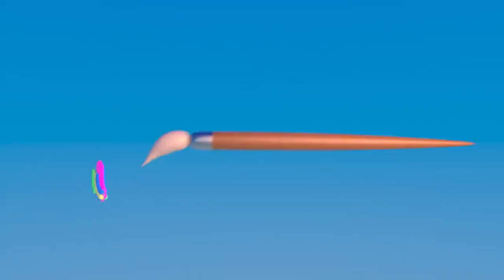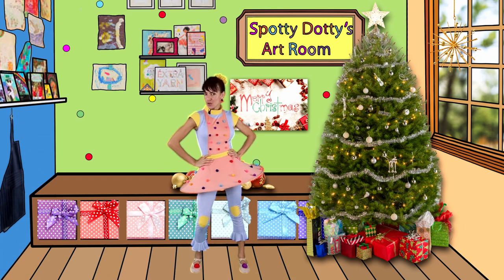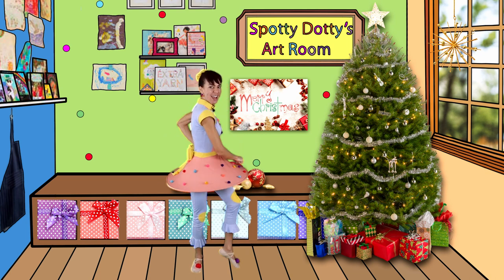It's time for us to be creative on the Artie Dottie Show. Are you ready for the 12 Days of Christmas Painting Challenge? Come with me and let's count down together.